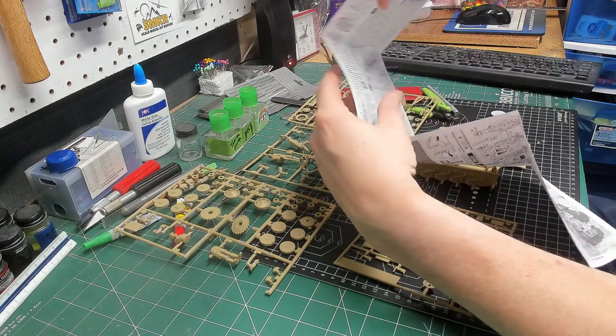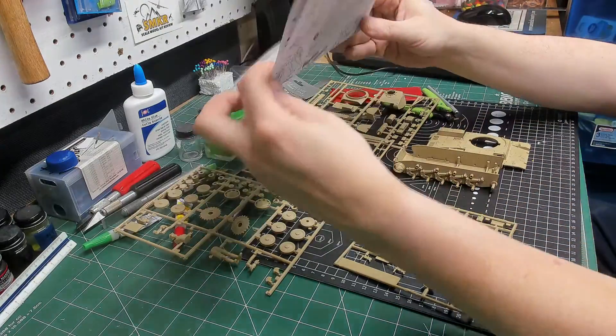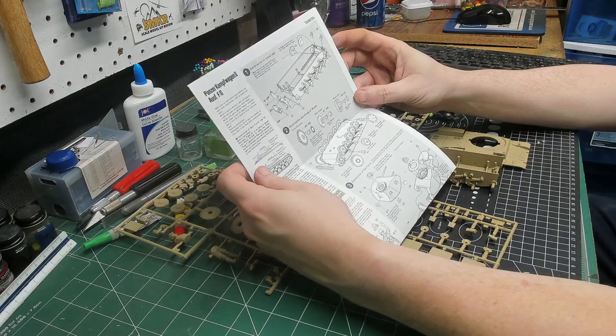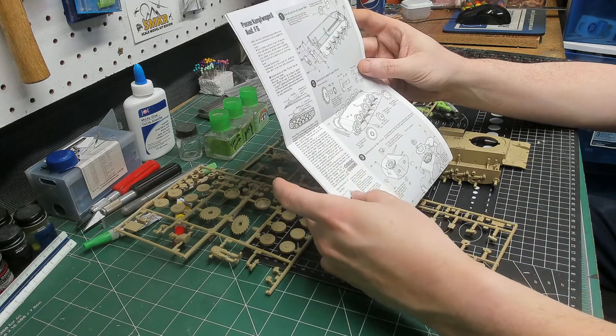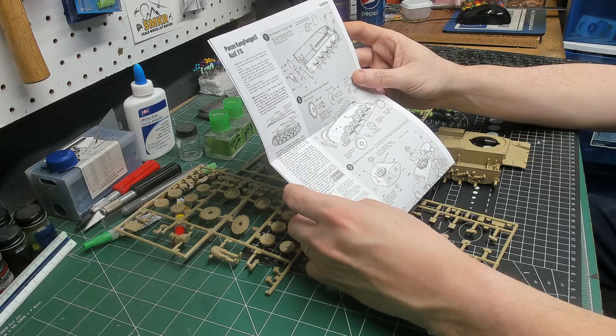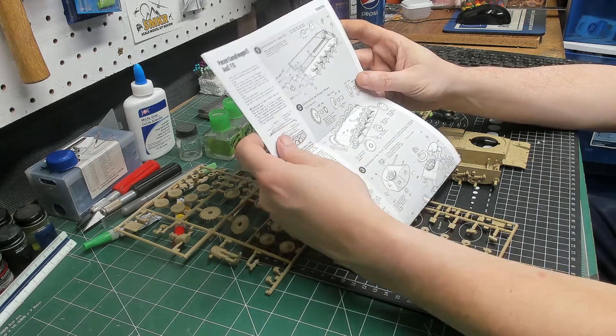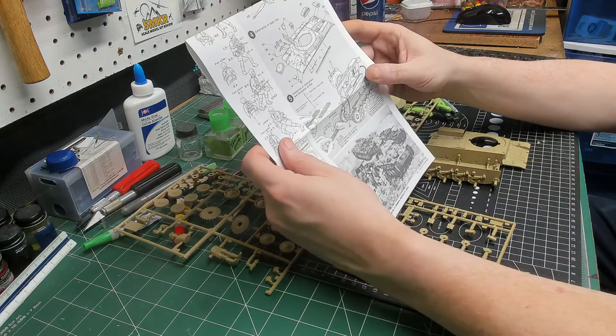On the back, you've got five steps. And on the left side, you've got a description of what you're doing. On the right, you've got the picture drawings. Like I said, pretty simple stuff.